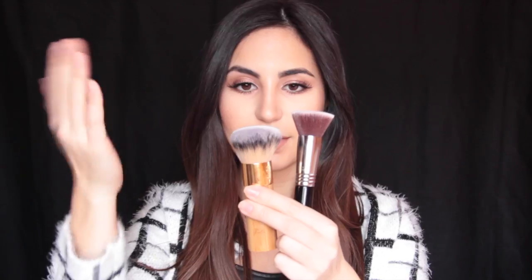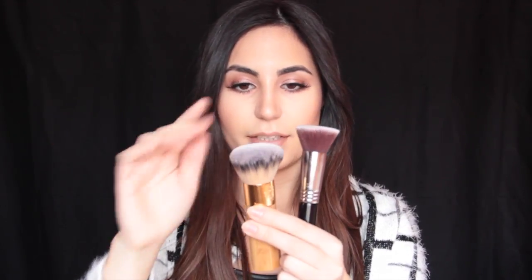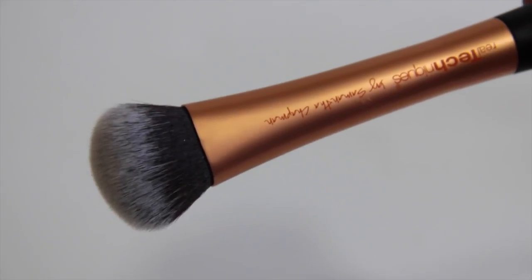Another one like this is by Tarte — it's just a little bit bigger, but same idea: very dense and going to push the product into your face. Another great brush is by Real Techniques, a more affordable one called the Expert Face Brush. It's a lot smaller so it takes me longer to get my foundation on. There's also another one by Sigma that just came out — I wouldn't really suggest this one for beginners, but if you've been experimenting with different brushes, this might be a cool one to try.